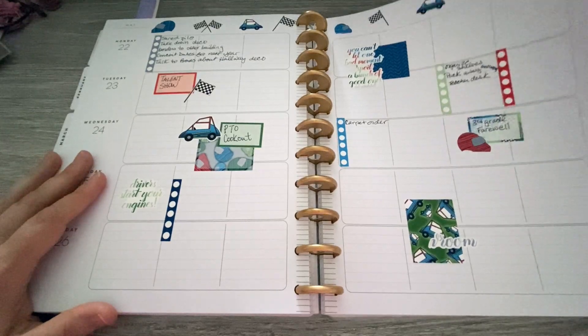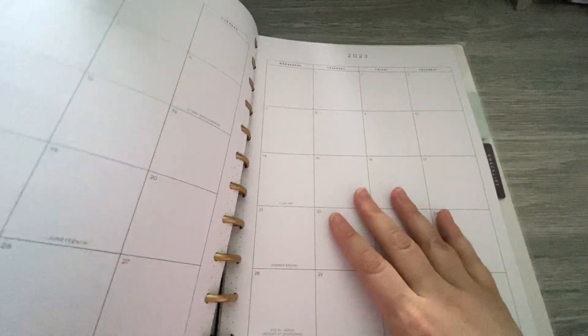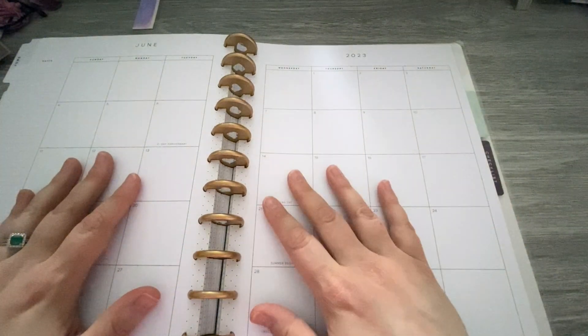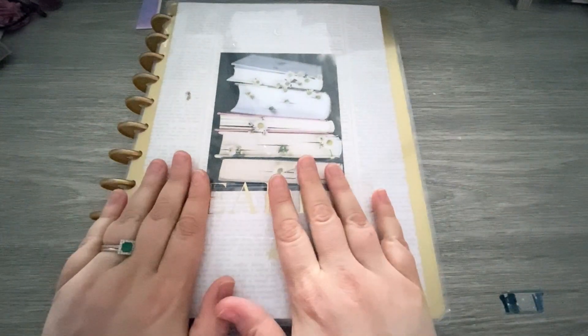You may wonder what I'm going to do with June and July. The answer is probably not too much. Sometimes I write in here some teacher ideas, things that need to happen. But for the most part, this planner is officially retired. There's nothing else to do. It was a great year — I love this design.